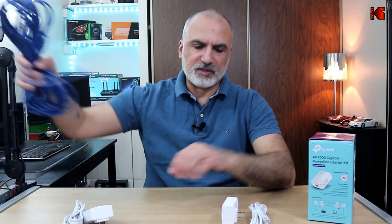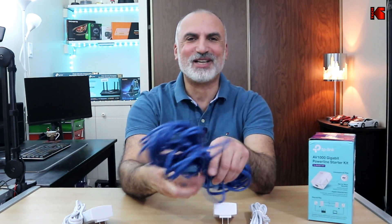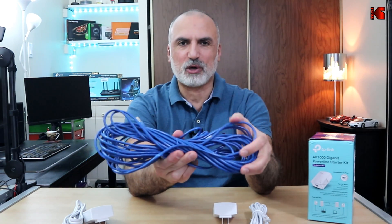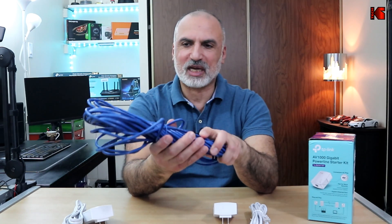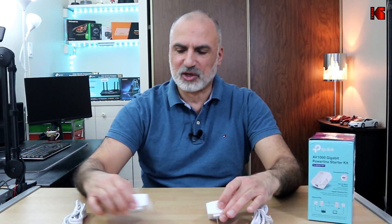I'm going to be testing the speed of this Powerline adapter and comparing it to a direct wired connection — I have a long Ethernet cable here just for the purpose of this video, since I wouldn't run visible cables through my house in real life. I'll also show you the TV's current speed and how it increases with the Powerline Ethernet adapter.